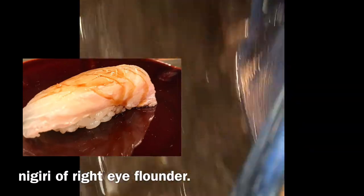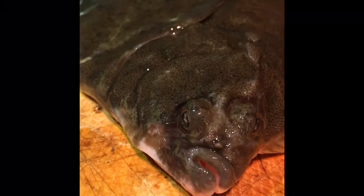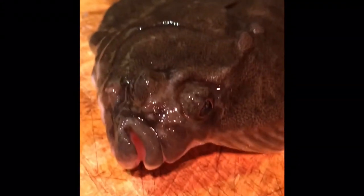This is today's fish. This fish is right-eye flounder. It's called Karei in Japan. This is a kind of marbled sole — it's called Makogarei in Japan. There is a similar fish called flounder, called Hirame in Japan.